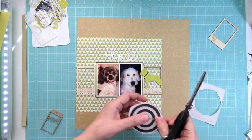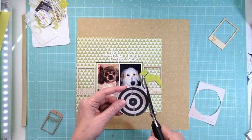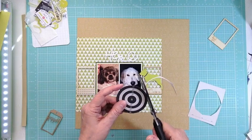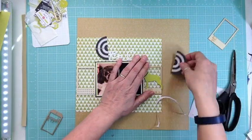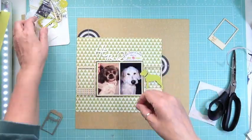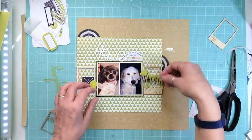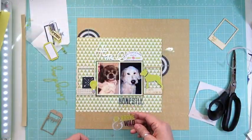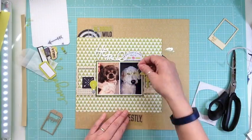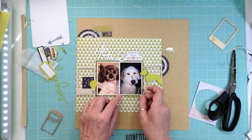Getting vellum on its own is almost impossible for me. Simon Says Stamps sells it but you have to get a 50-pack for around $40, which is more than I need. Studio Calico carries it too, but you need a $100 order to make it worth it, and half the time it's not even in stock.